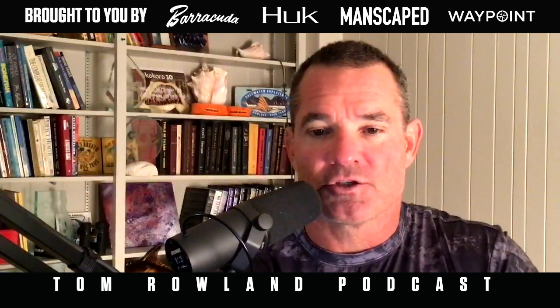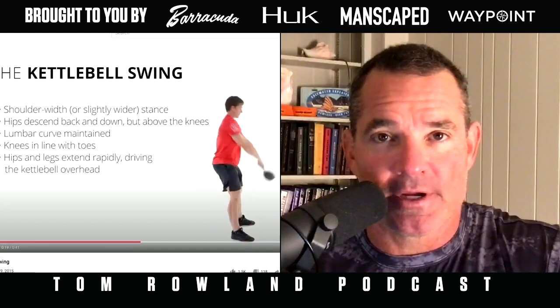One variation is the American kettlebell swing, which goes completely overhead. James Hobart on the CrossFit website demonstrates the American kettlebell swing where the kettlebell goes all the way overhead. The Russian swing goes to eye level. Like pull-ups, people can be very emotional about which is correct — but they're just two different swings, two different exercises. Do whichever you can do safely with a weight you can handle.